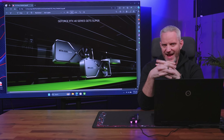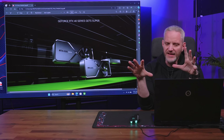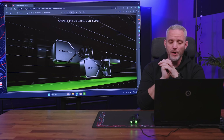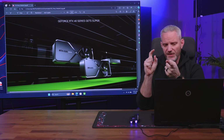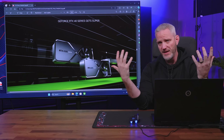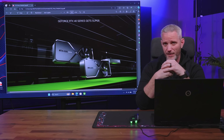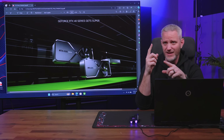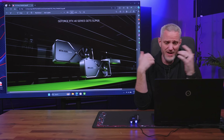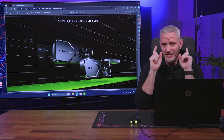Hey, what's up everyone? Jays2cents here, and today's the day. We finally have all the details on the new 40 Series Super cards that are going to be making their way to market. We're going to talk about some things here — we were concerned about a huge GPU lineup, but NVIDIA is actually going to be discontinuing some cards. We'll talk about whether any of this means anything to you, whether you should wait or buy now. We've got all the information, so let's get right into it.